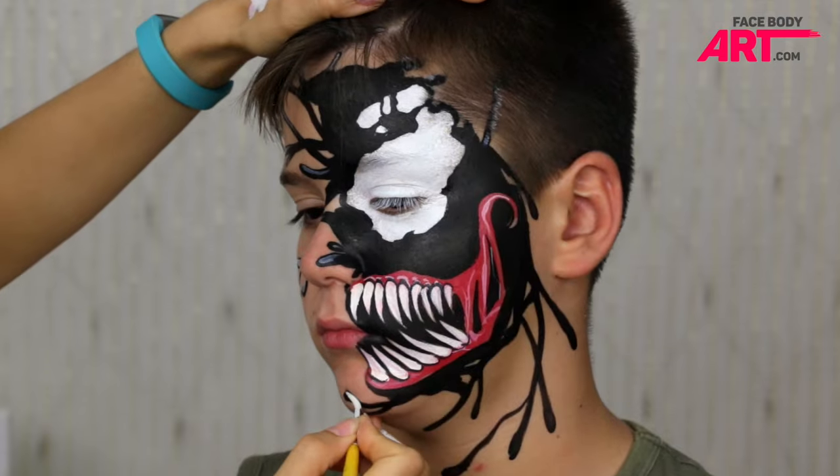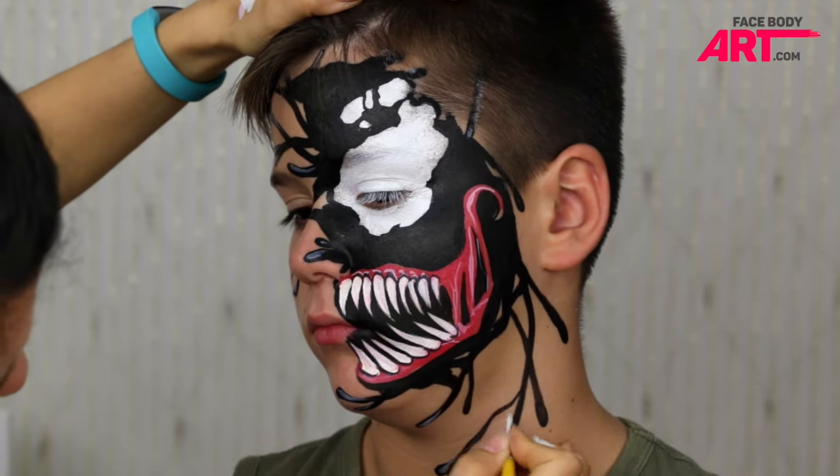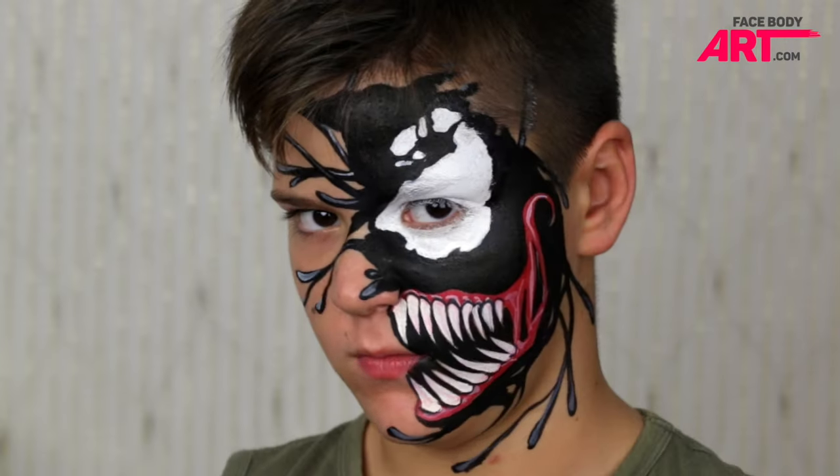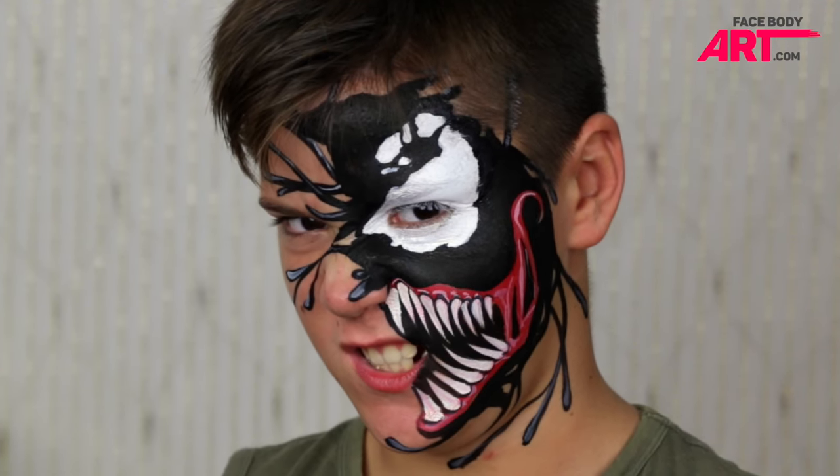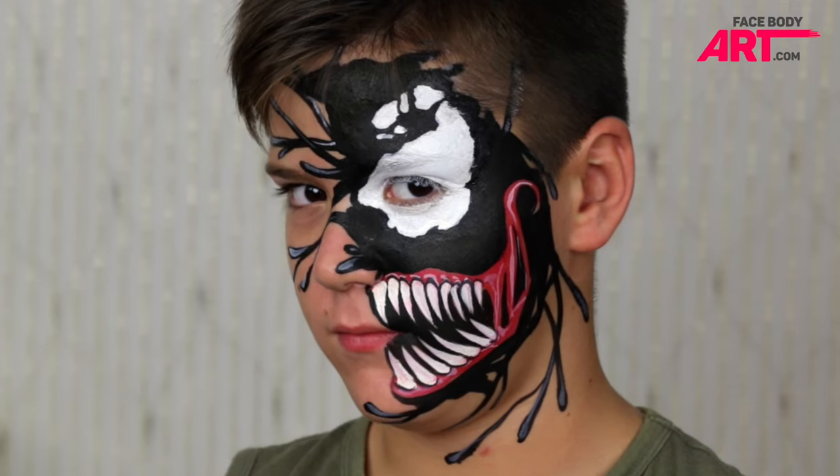I hope you enjoyed and you'll make good use of this design for Halloween. I have all materials listed in the description box underneath the video. Thanks so much for watching this video and see you soon in other tutorials. Bye-bye!